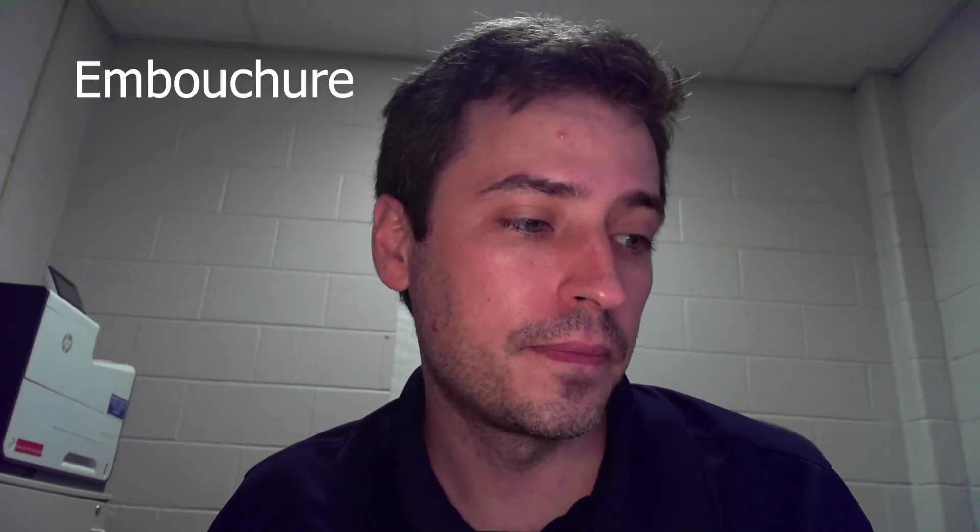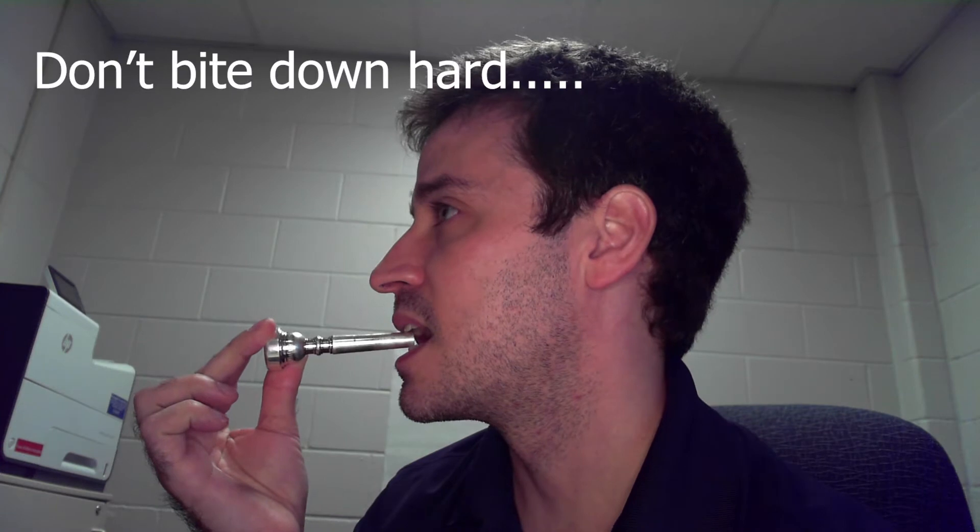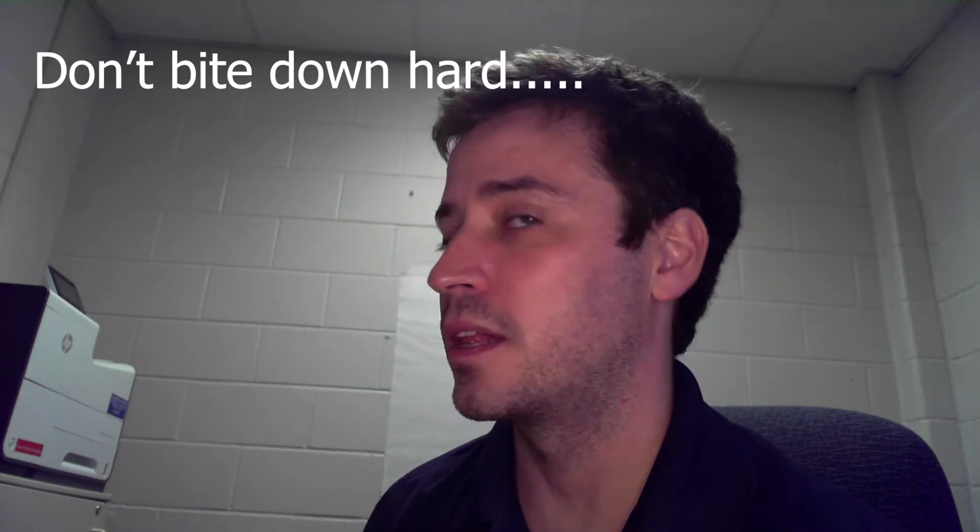Our embouchure is how we shape our mouth to play the instrument. Inside my mouth, my teeth can't be closed — they need to be a little bit open. To see about how wide open your teeth should be, you can use the back of your mouthpiece as a guide. It should be about that wide open. So when I close my lips, my teeth will be open. Please don't bite down on your mouthpiece — that would hurt a lot.